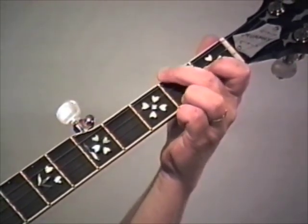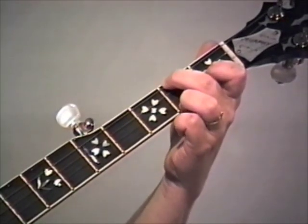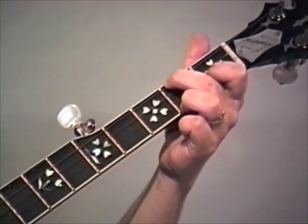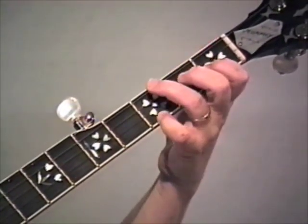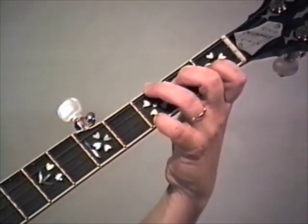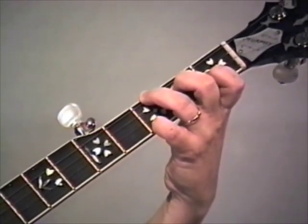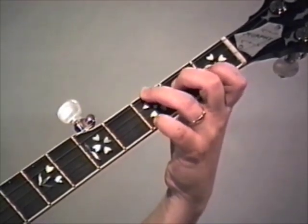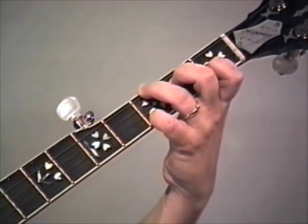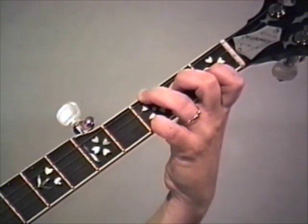So there's our first phrase. Second phrase - switch to F chord. Now, you can cheat and not put your ring finger down if you have to, but I don't recommend it. First lick - it's the same roll we've used all along: three, one, three, one. Then five, two, three, one. Just a square roll there on the end.